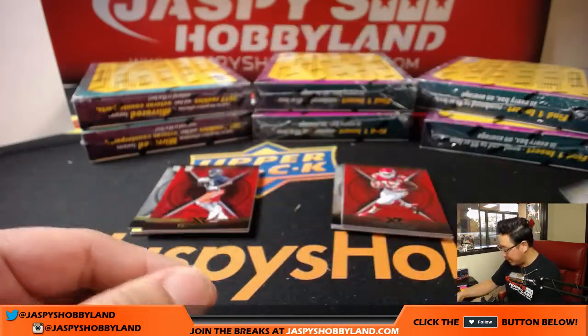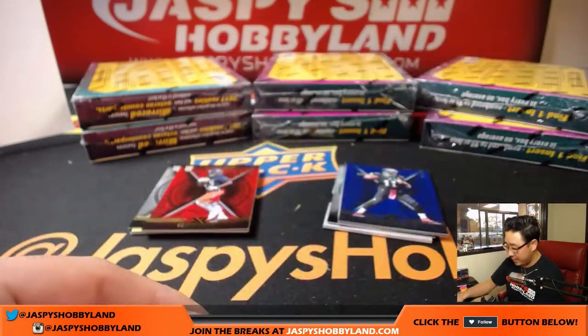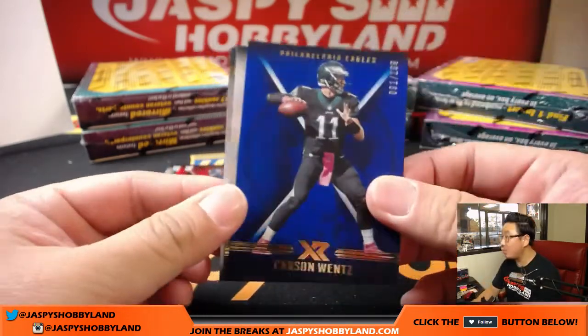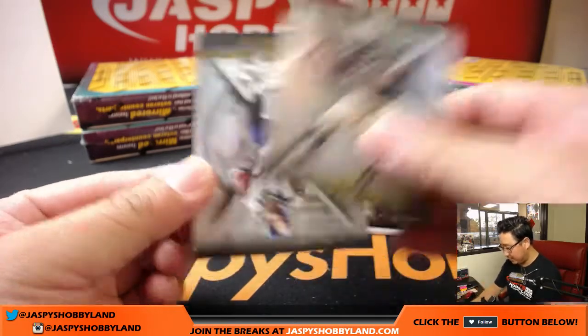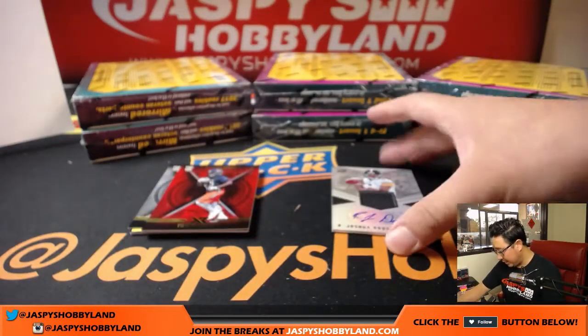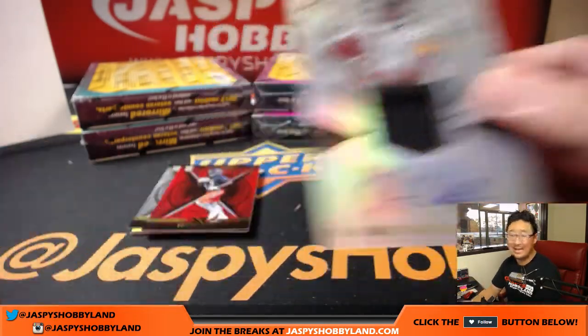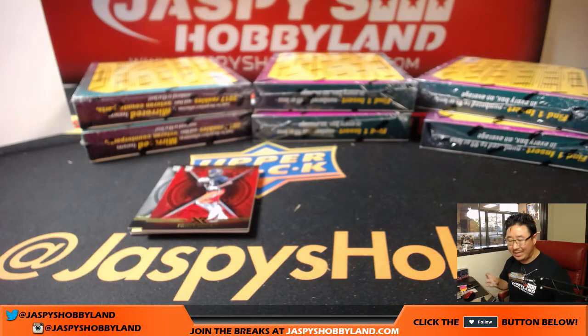Extreme rookies to 99. Chris Conley for the Chiefs to 299. Carson Wentz to 199. Some base cards — there's Hassan Reddick. And jersey auto, Joshua Dobbs, 25 out of 99 for Adam Kupperman and the Steelers.